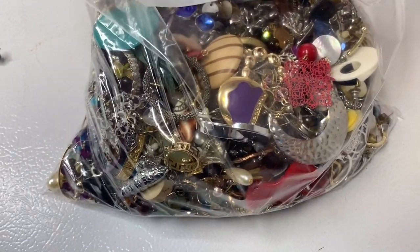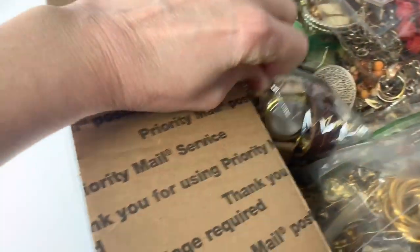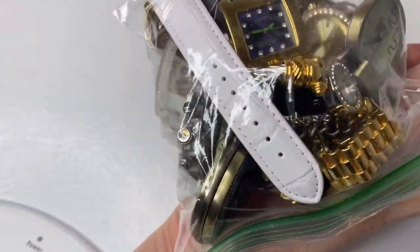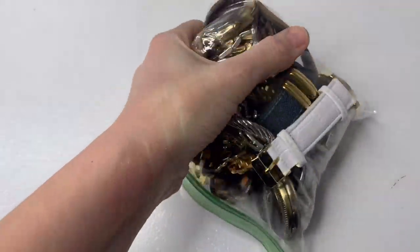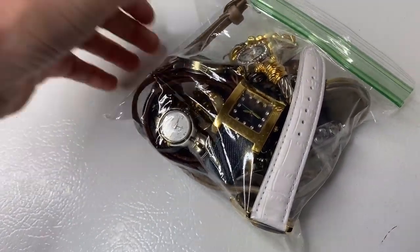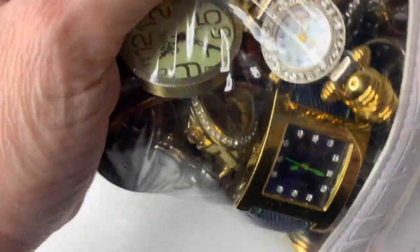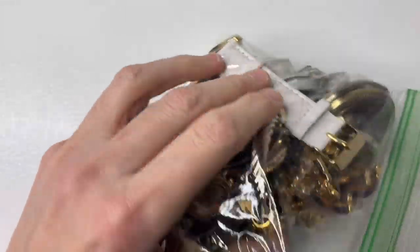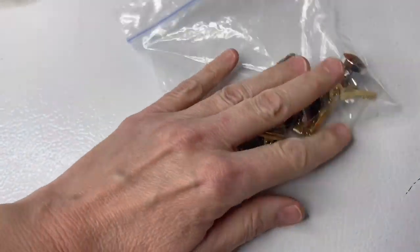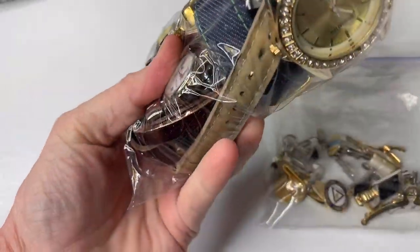I did get some watches that I'm probably just going to sell as a lot — I'm just going to lot these up and sell them to somebody untested. I just don't want to mess with them. I did pull out a few — there was a Fossil I'm going to have my husband put a battery in — but these are just costume jewelry watches that I don't want to mess with.